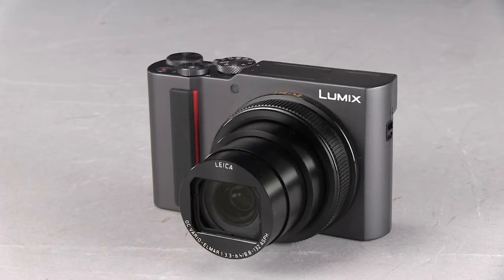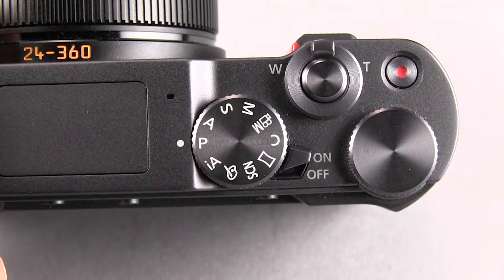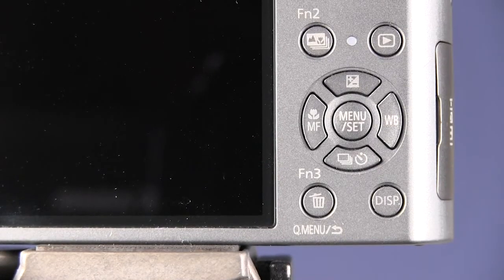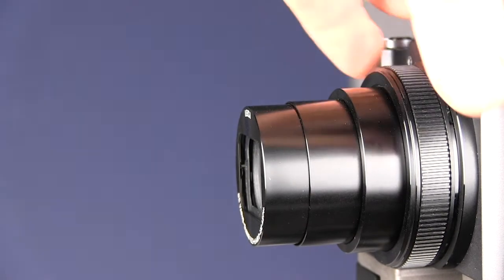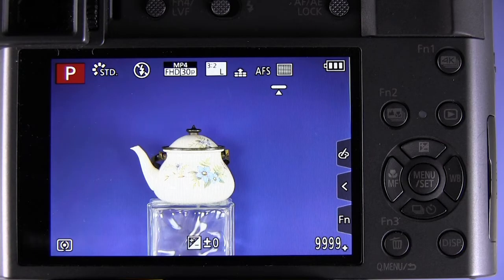I'm going to show how to control exposure compensation on the Panasonic ZS-200 camera, also known as the TZ-200. We'll start out first in program mode with the mode dial at the P setting. The exposure compensation button is the top one in the group of cursor buttons, and the control ring, which we'll use later on, is in the front of the camera with the ridges around it.